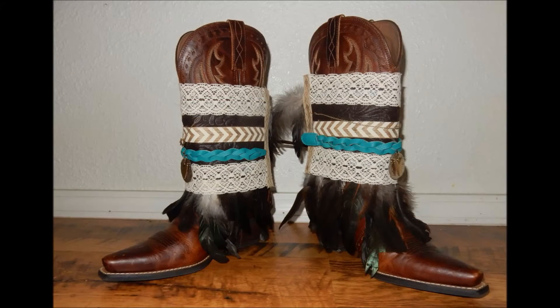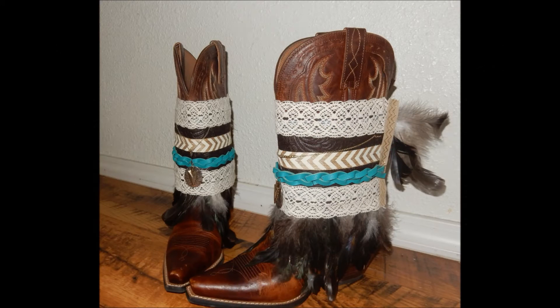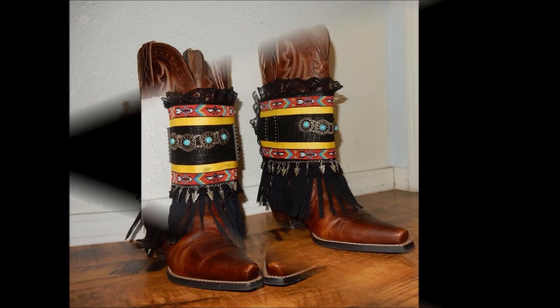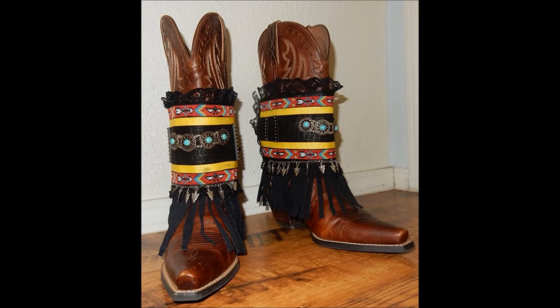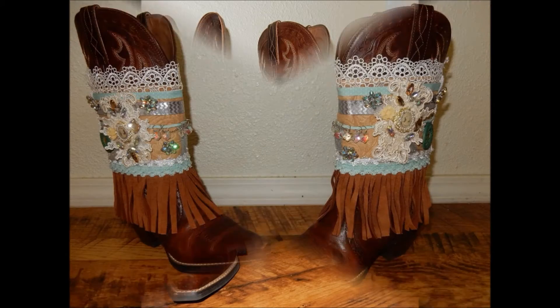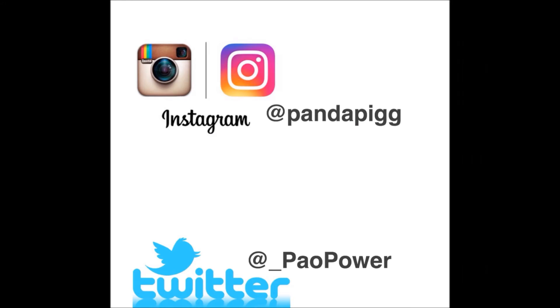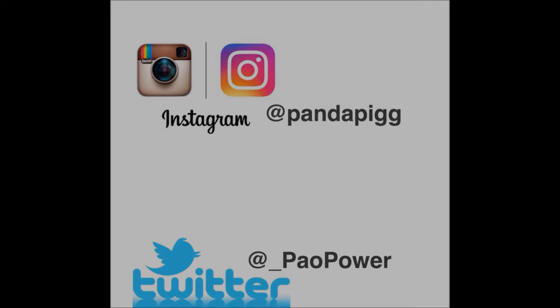And this is the final product. I'm in love with them — I made a few other pairs with different styles, so let me know which one of the three you like the best. Please share — maybe this can inspire one of your friends or even yourself to try something different. Make sure to like and subscribe. Thank you.